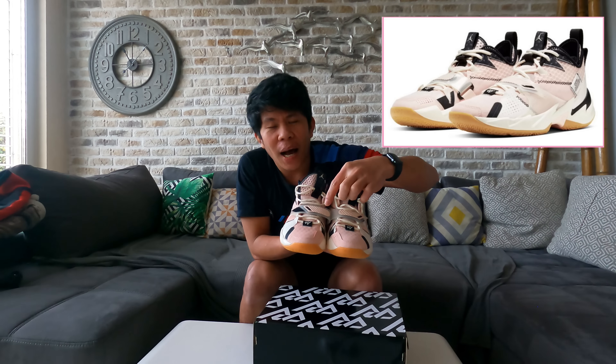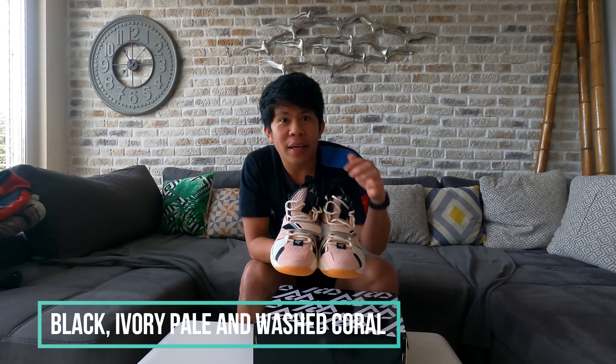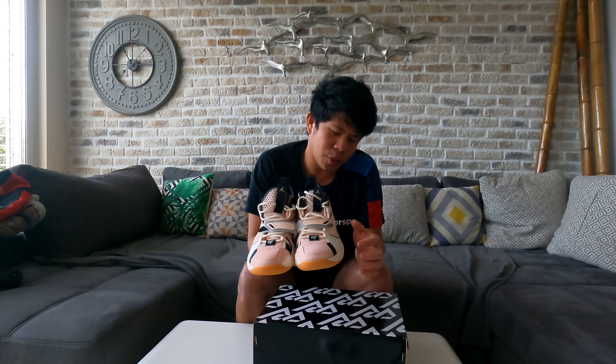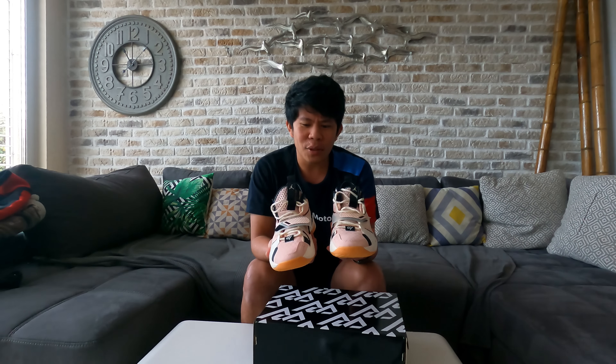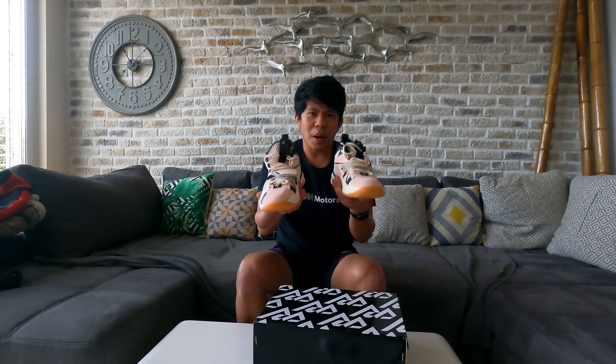This is the shoe of Russell Westbrook. The colorway I chose has black, ivory pale, and wash coral. That's the color description — black, ivory pale, and wash coral. As you can see, it really looks amazing.